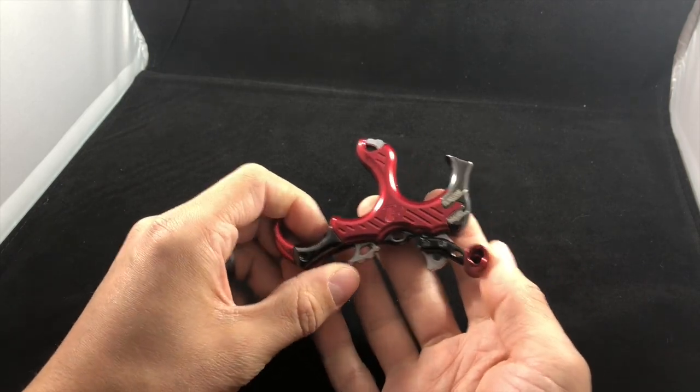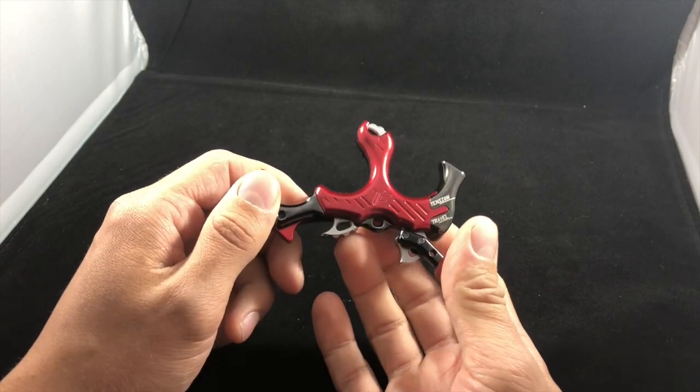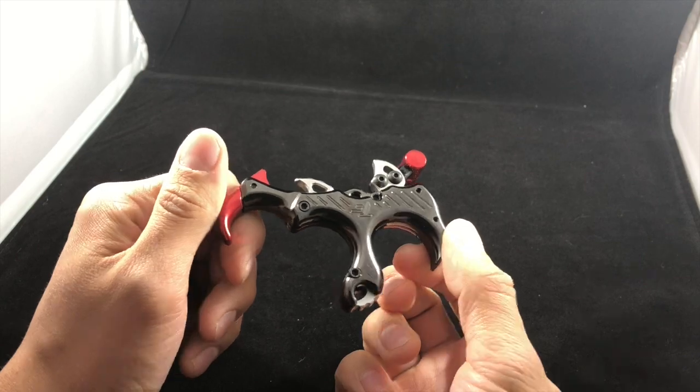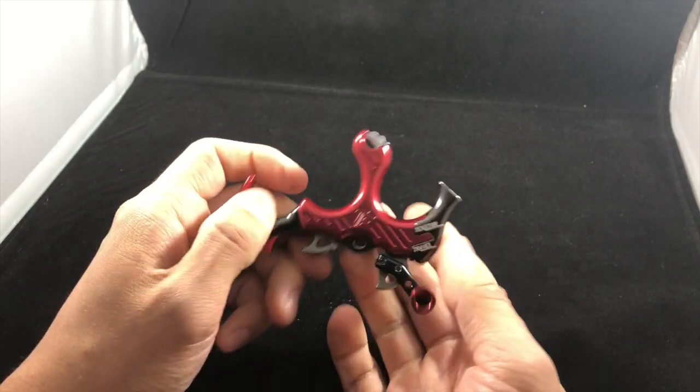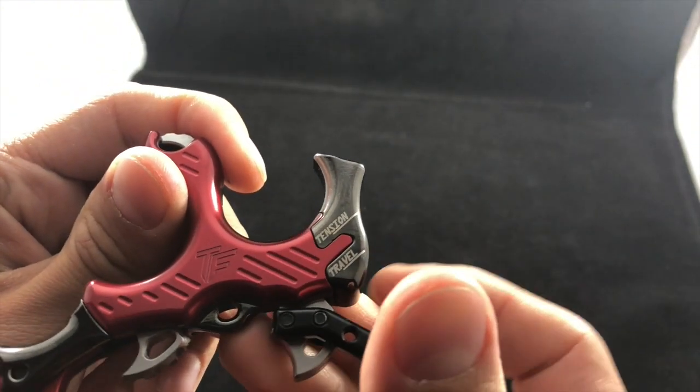The internal stainless steel components — everything in here is stainless steel — it's really well built. You can adjust the trigger pressures. Right up here it's all marked, so you have tension and travel.